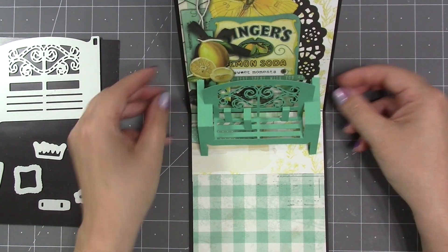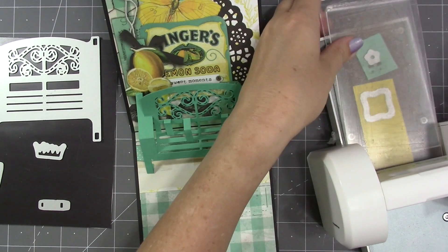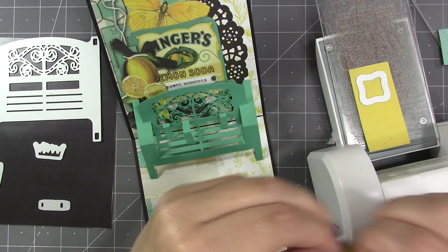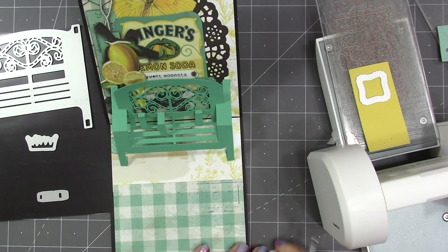Once everything is going in the right direction from the side, I close the card and give it a good press. It really is a simple assembly on the garden bench — it's now installed inside the card, popping up and popping down, ready for decorations. There is a pillow in the set as well as a small flower, so for spring and summer themes that little flower fits nicely in the middle of the pillow.